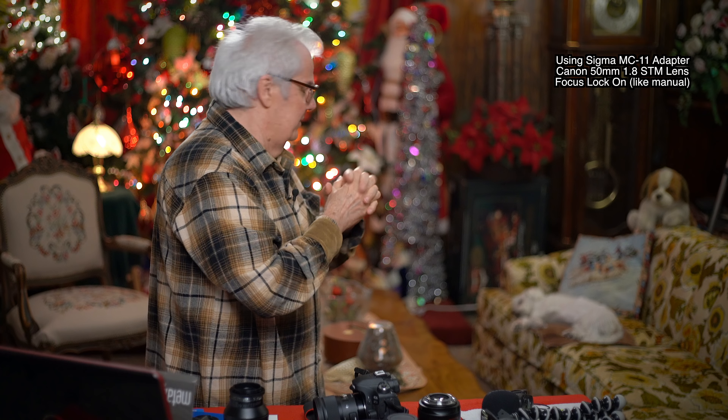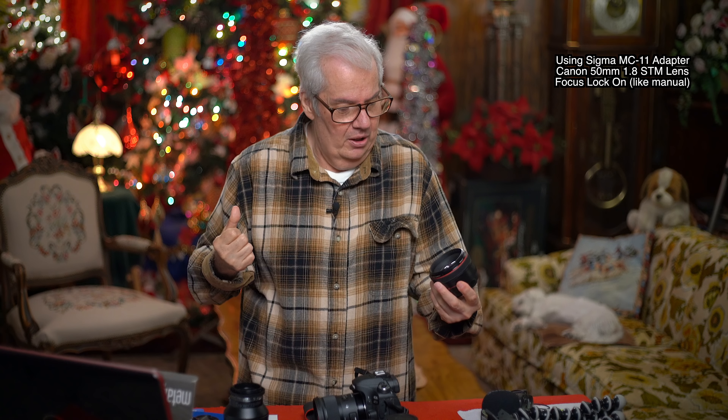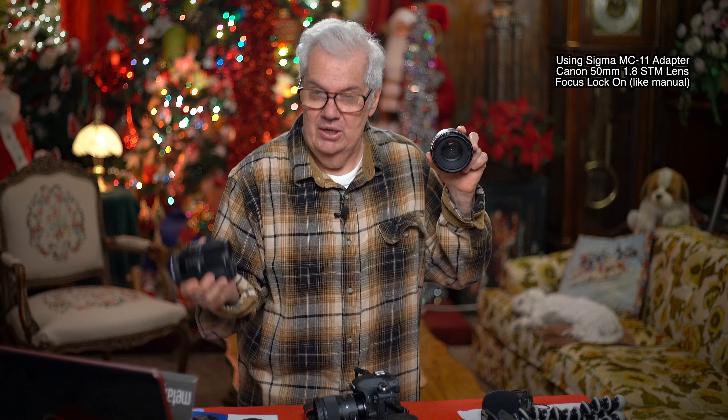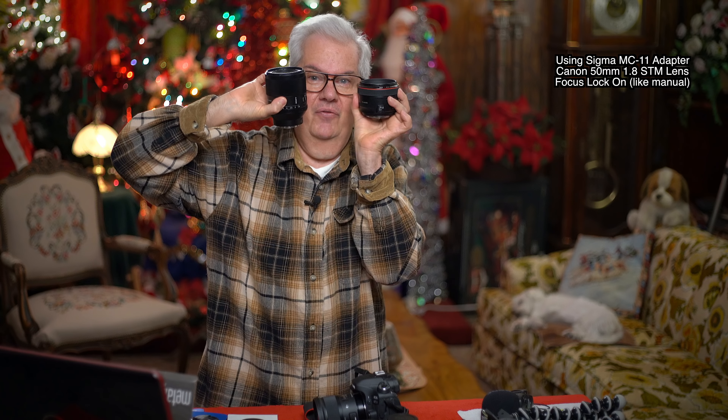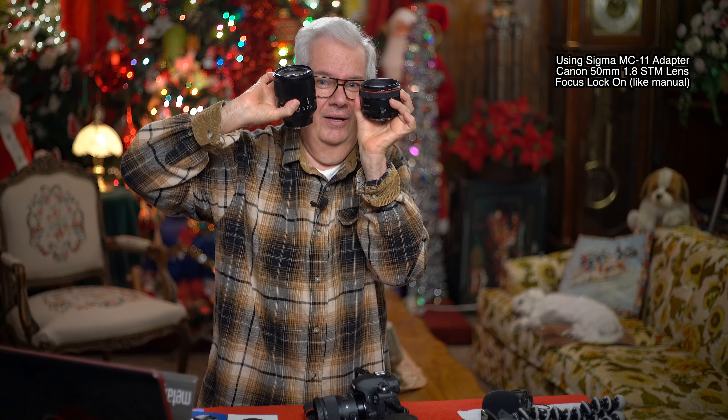Let's get back to the program. I've got the 50mm 1.8 - see what it looks like. How about if I put the 50mm 1.2 on? Isn't that gorgeous? Absolutely gorgeous. And that's in comparison with the 50mm Zeiss 1.4. Gorgeous lenses, just stunning. Look at the difference in the sizes.